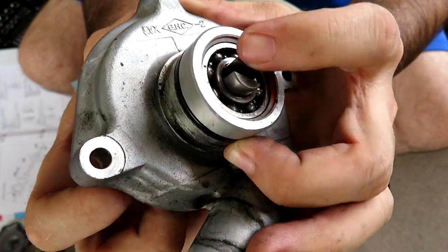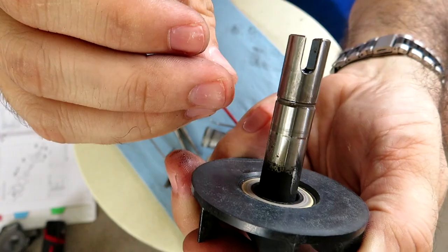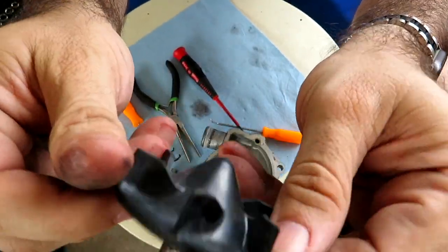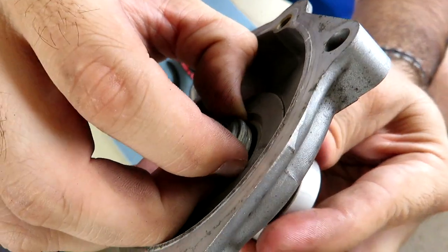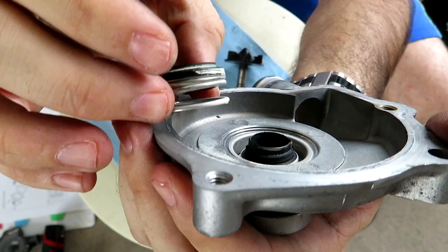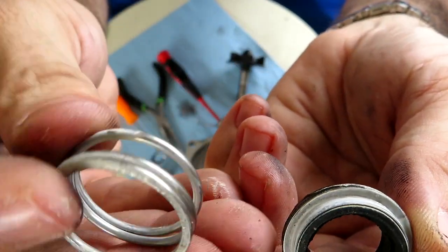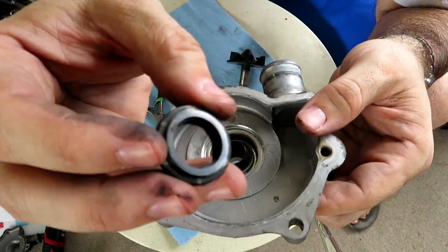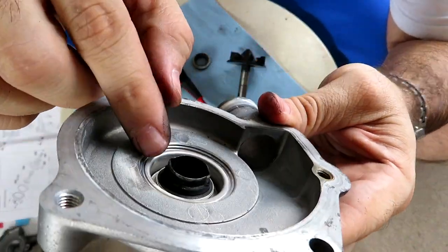I definitely destroyed the circlip getting it off, but it is what it is. Evidently the impeller will come right out — and it did. The impeller shaft is nice and straight, impeller shows no signs of damage. Let's get this thing out of there. Everything looks really dirty and worn, but the spring is in good functional condition.